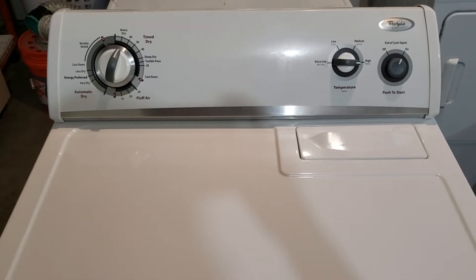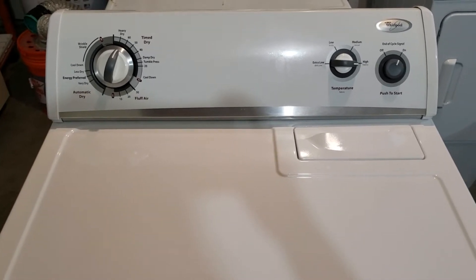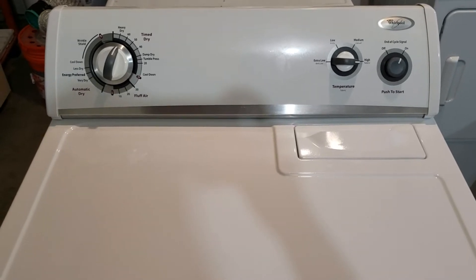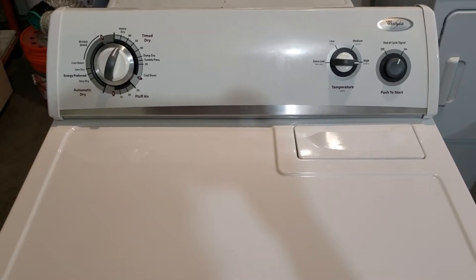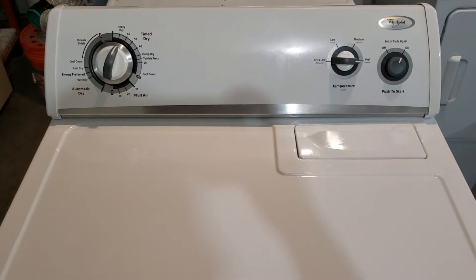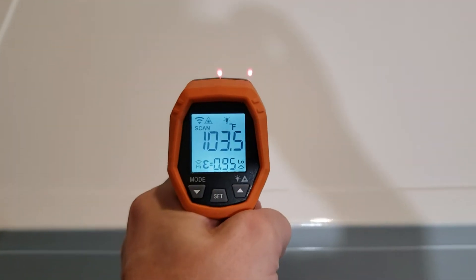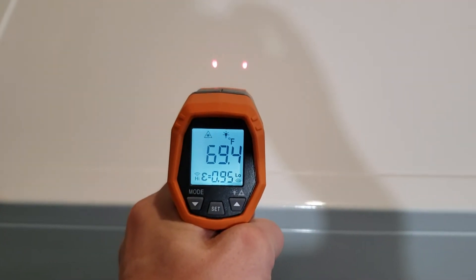This dryer has been through a full inspection — completely torn down, rebuilt, clean inside and out. It's a 22-point inspection where everything mechanical and electrical gets checked to ensure it's in perfect working order. I'm going to show you right now that it is in fact heating like it's supposed to. I've got a surface temperature gun here to measure the temperature.